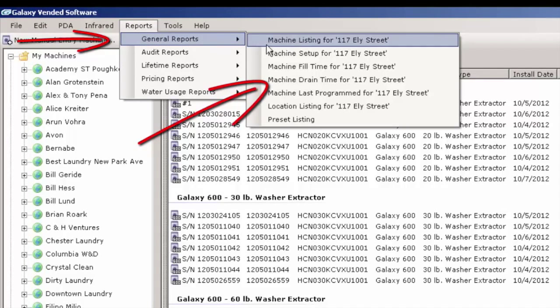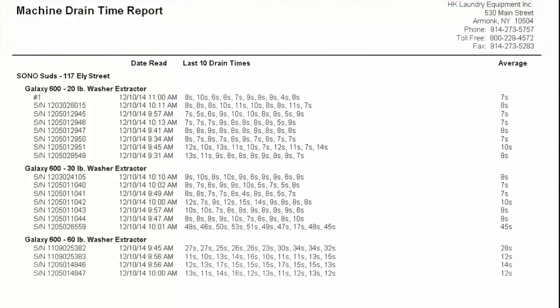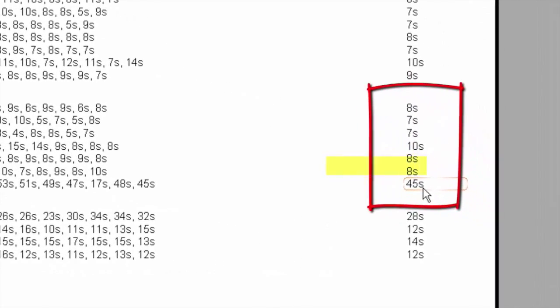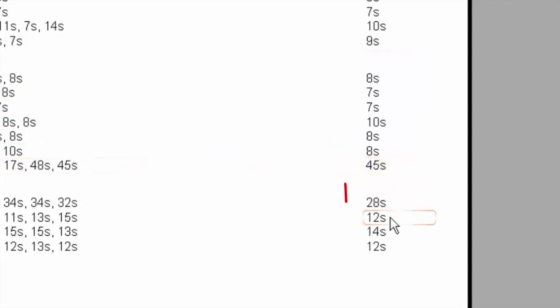Now we are going to take a look at drain times, so we are going to pull up the drain time report. This is the average of the last ten drain times. For the 20-pounders, they are pretty much right on track — seven to eleven seconds. If we take a look at the 30-pounders, they are nine, seven, fifteen seconds. The last one is forty-five seconds — that's like four or five times longer than normal. That's an indication we've got a real problem there, and that is something we definitely want to investigate.